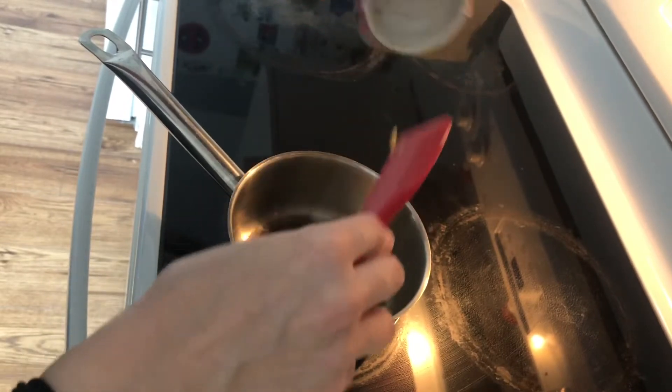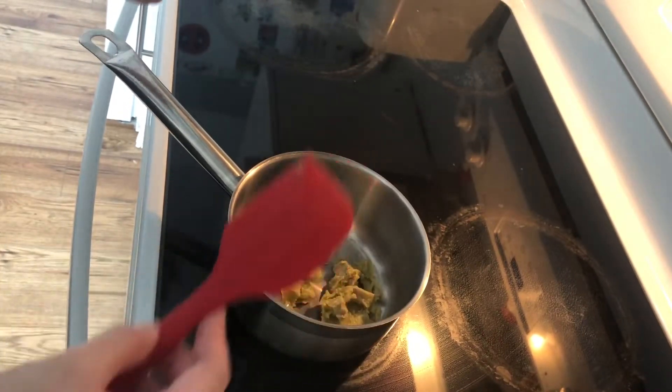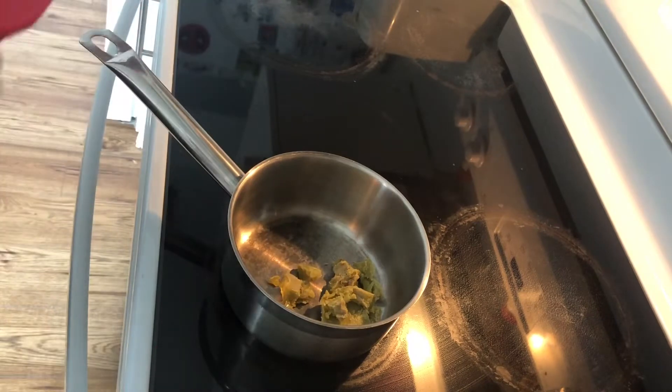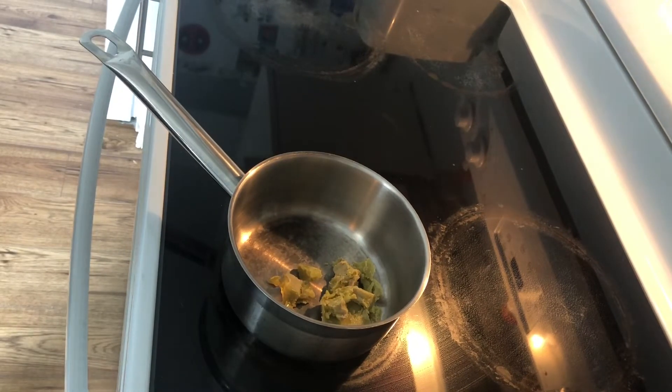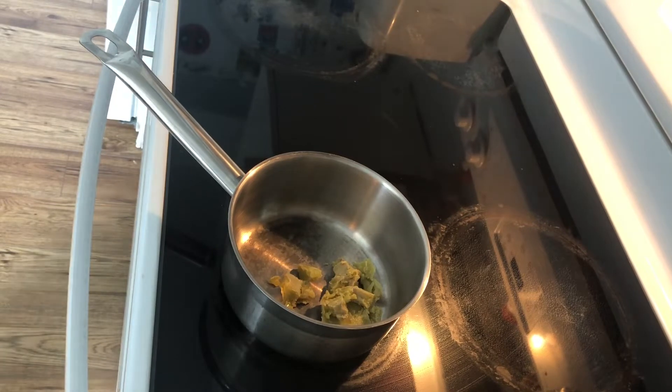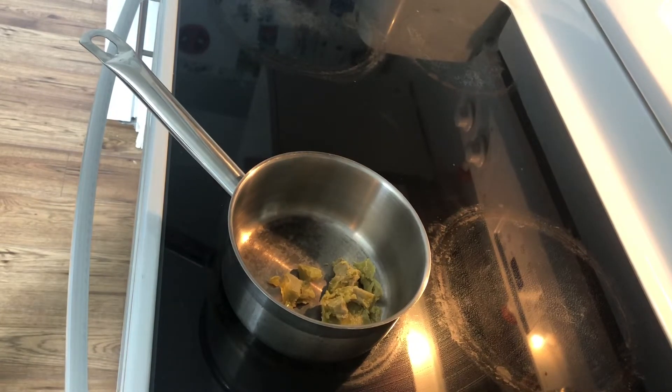I worked it out to about 78 milligrams per piece if I slice it out approximately on a 4x4 basis, so it should be about 78. But we're going to add in the two additional capsules for an 800 milligram boost, so that should hopefully give it a decent boost. I'll do the math on that a bit later.